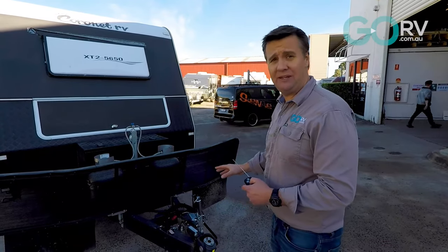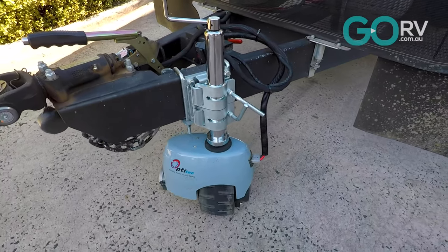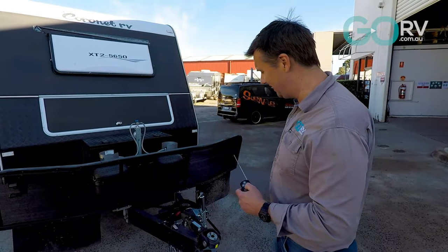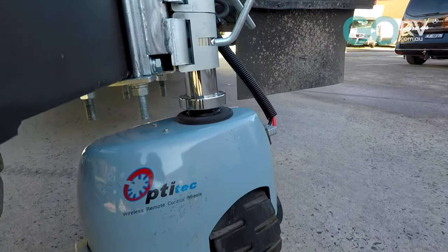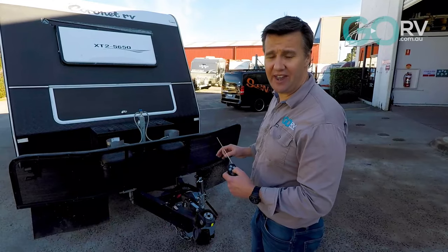This Opti-Tech Version 3 is doing a really good job. It's making really easy work of maneuvering a large caravan around tight spaces. I love the fact that it's portable — it just goes straight on and off whenever you need it. No alterations to the caravan required.